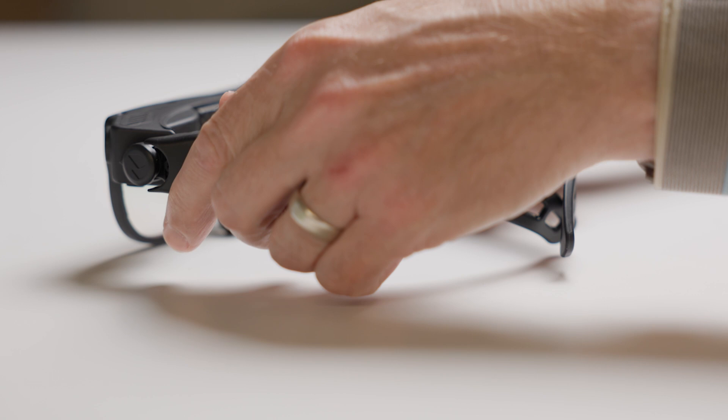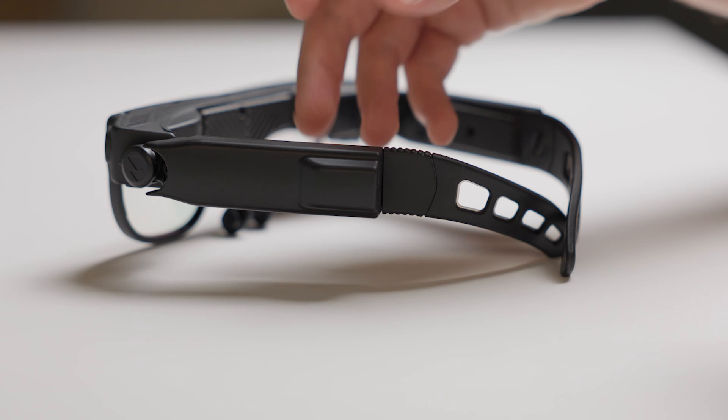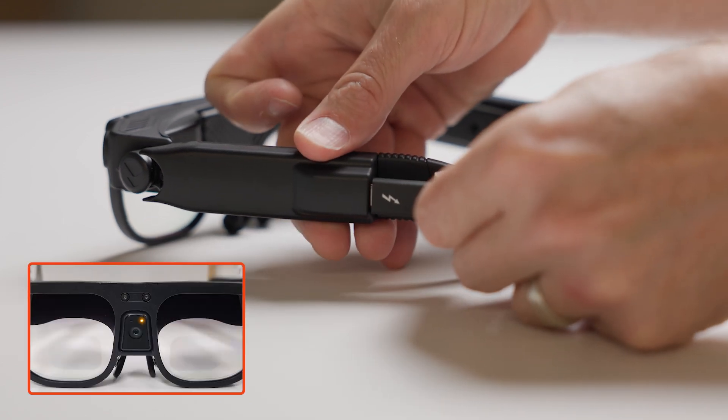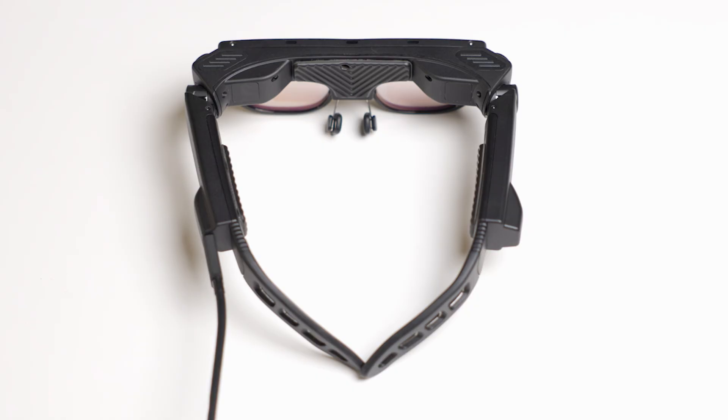To charge Argo, there is a USB-C port located on the left temple. Plug in the USB-C cable to the port. There will be an LED light on the front indicating the device is now charging. And now you can get started interacting with Argo.